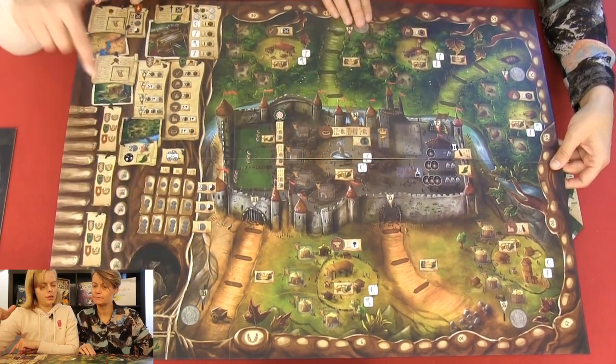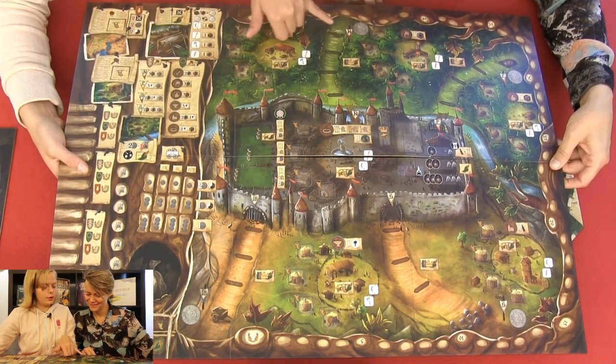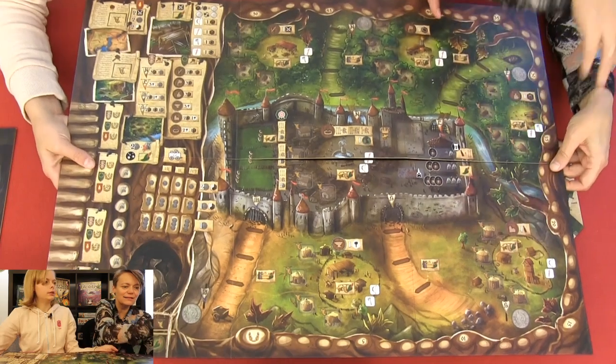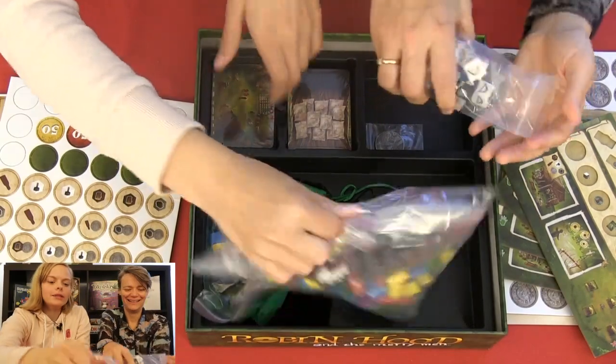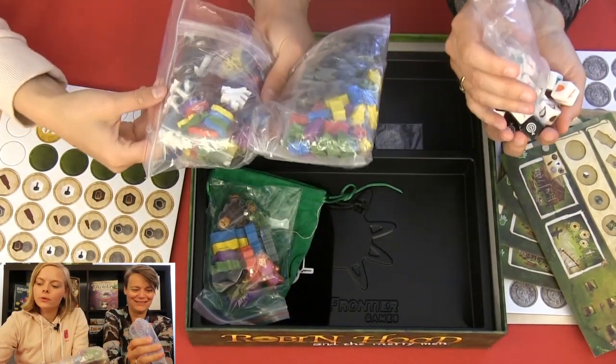And then the money and the tree — a tree laying on the road. It's bright colors. And all these wooden things — they're all rings. Wow.